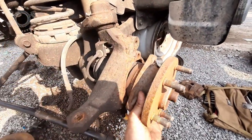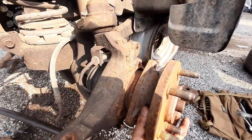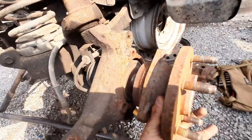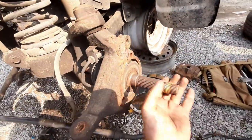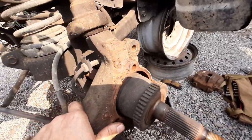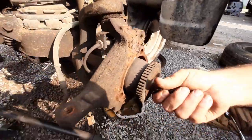Once you get those three bolts out, you want to get in behind here with the pry bar and split that unit bearing loose from the spindle — or from the knuckle, whatever you want to call it. Then pull the unit bearing on off. If you want to pull the axle out too, just get it out of your way so you can get to your bolts for your ball joints.